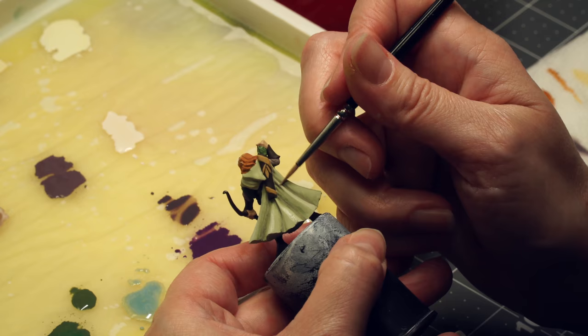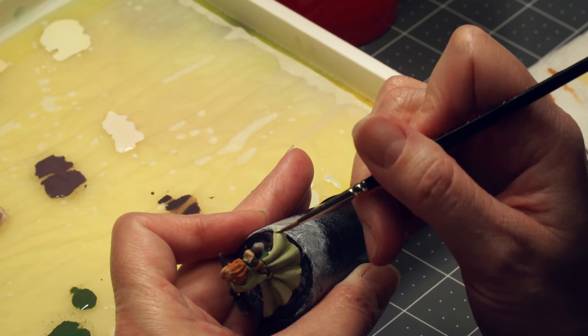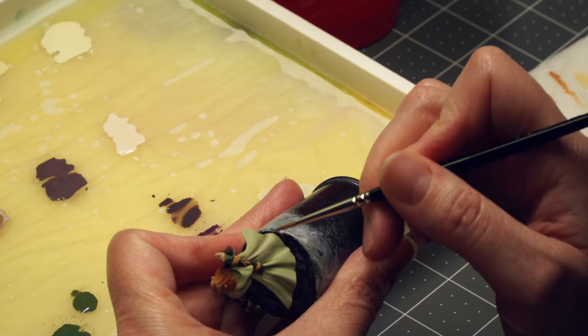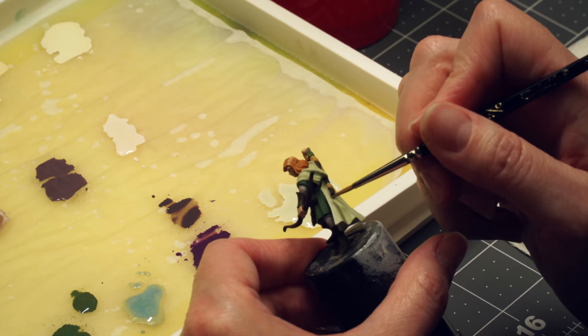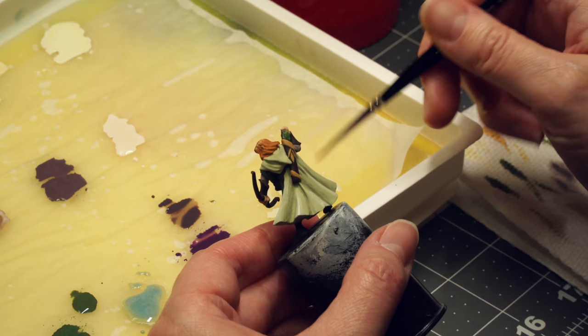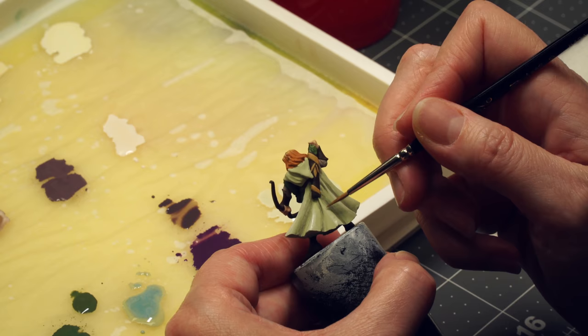If you're adding highlights and you've put too much on, you can come back in with some of the base color — either put it over your highlight if it's thicker than you want, or thin it down and put it right on top of the highlight if it's brighter than you want. So it depends on what you've done, but there are various ways to fix it. Every time you put a highlight on, you're just adding thin layers again and again until you've got it where you want it. And the same thing with shadows — if you've shadowed too much, you can repair it the same way.